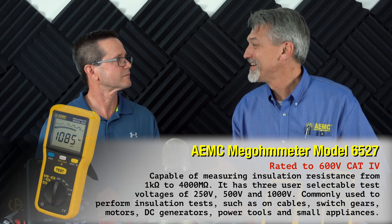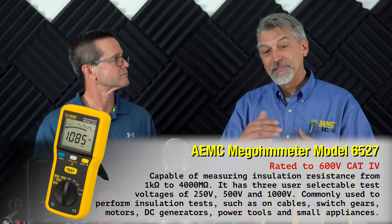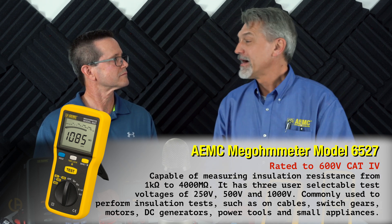Some multimeters have a built-in megohmmeter function for checking shorts in a wire or motor, but for something more robust you can buy a separate one. A megohmmeter measures insulation resistance between two wires or the plates in a motor to make sure the insulation is good. As the name implies, it measures in megohms — very high resistance numbers. That's the test you use a megohmmeter to perform.